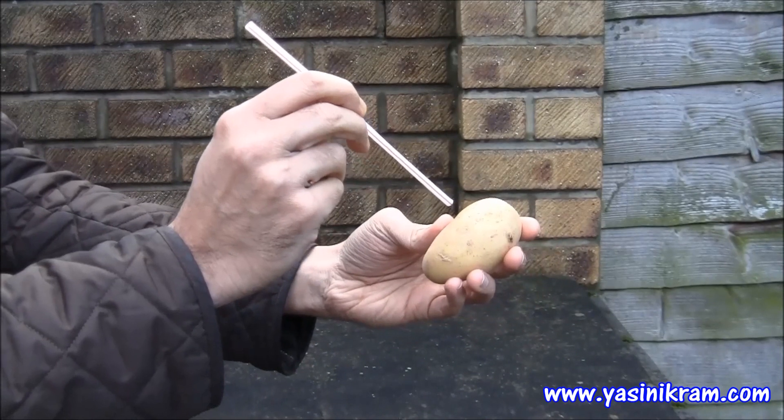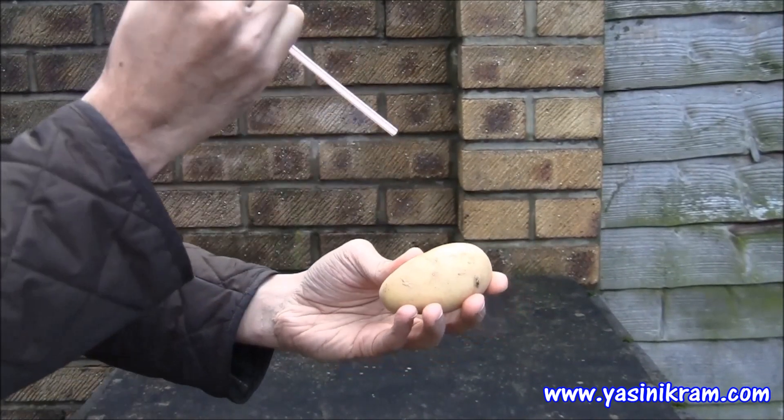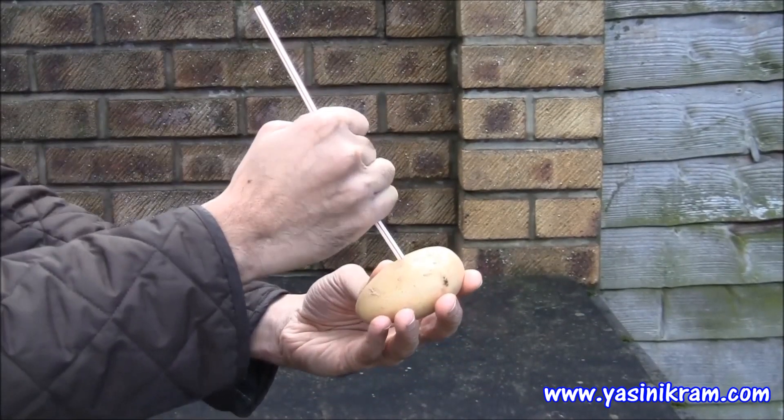Now, normally, if you try and pass the straw through the potato, you can see it simply won't go through. You can see the straw bends but it just doesn't pass through.